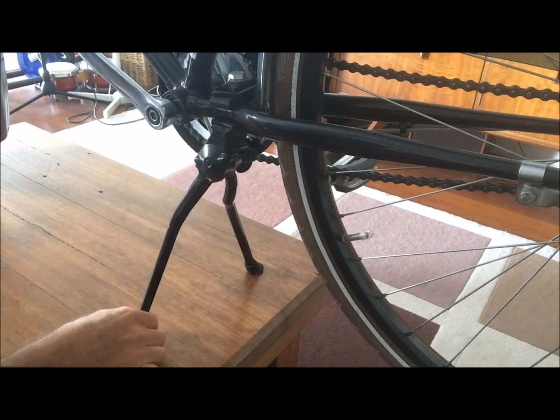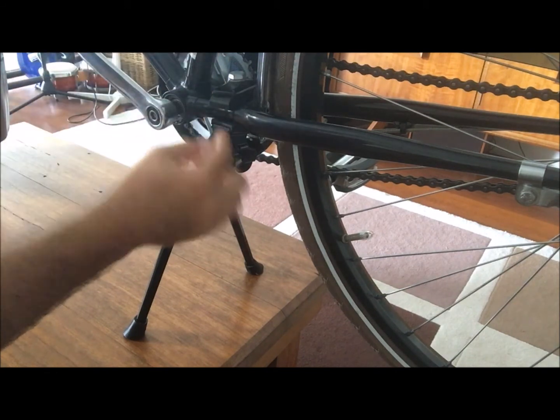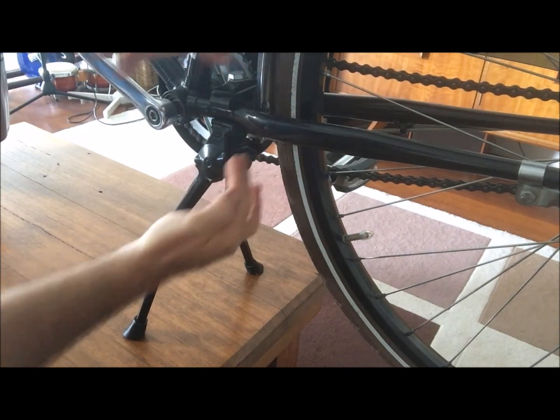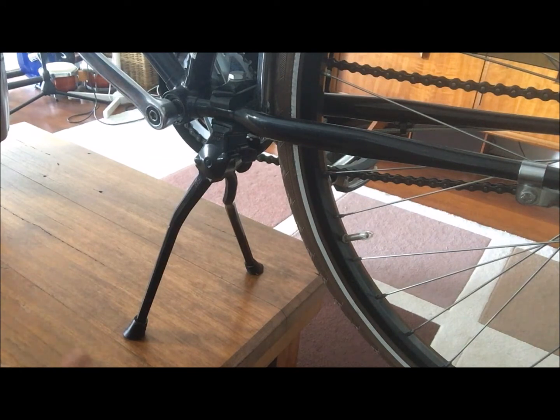I've got the full length stand here — this is a 290 millimeter, 29 centimeter stand — and this fits this bike perfectly. This is a 700c size wheel, and fortunately I've got the space here where I can mount the bolt through and pull it tight up against the frame.